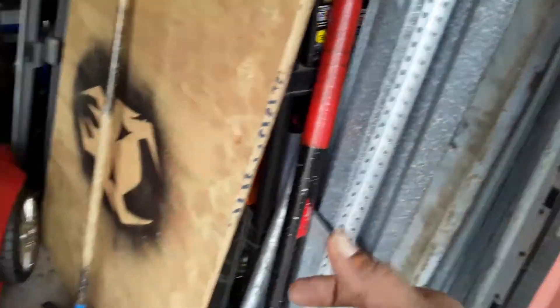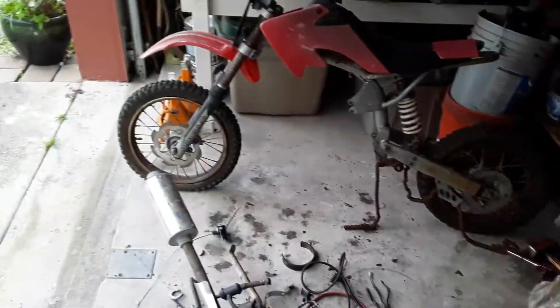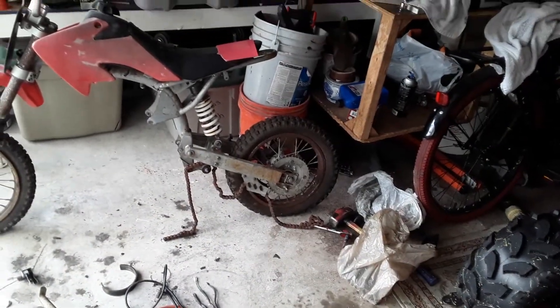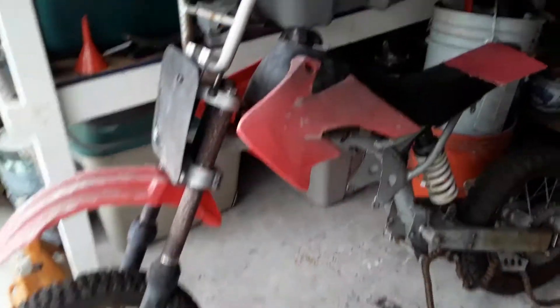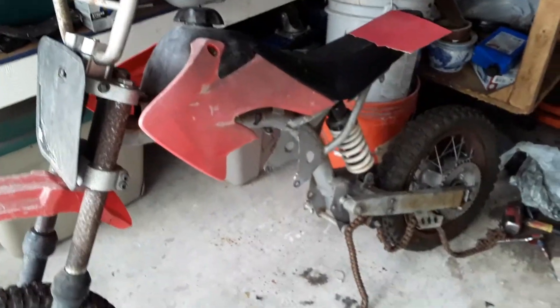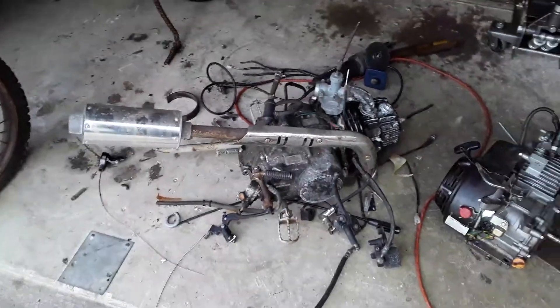I'm still debating on using the old tires — they're pretty much shot — but I might use the old rims, or I might get different rims, I don't even know yet. The handles and grips are off. We've got sandpaper over there on the seat, so I'm thinking about doing some sanding and painting.